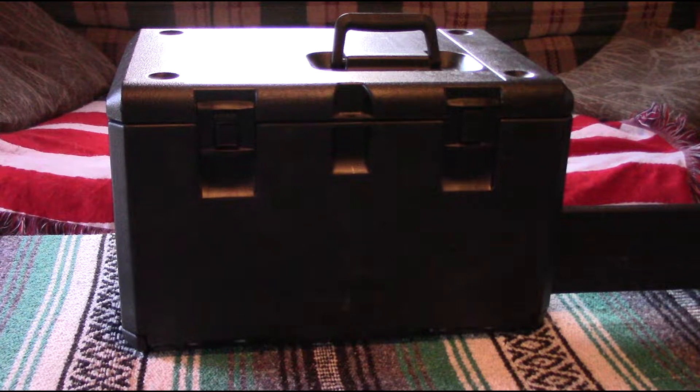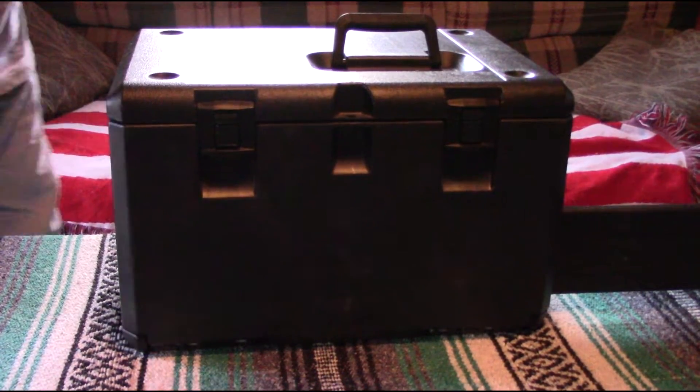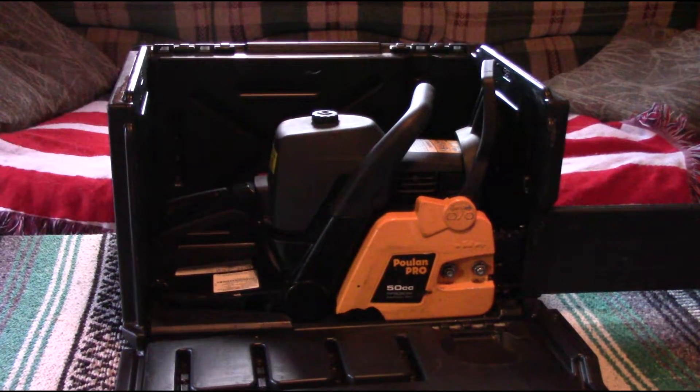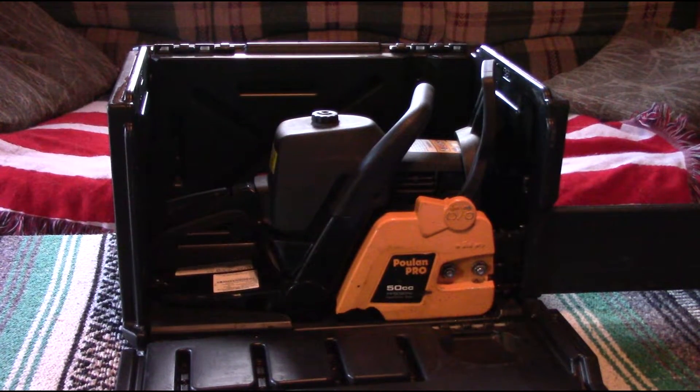Let me show you what I bought as a replacement. That's a Pullen PP5020AV with the anti-vibration. It's supposed to be really more comfortable and easier to use.